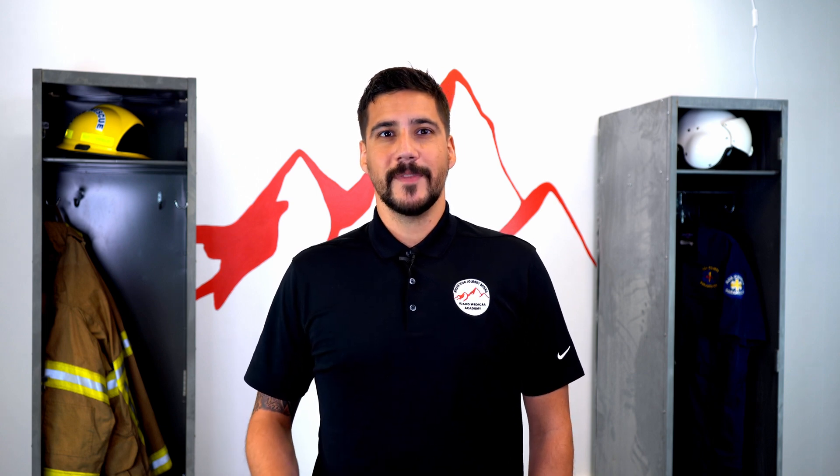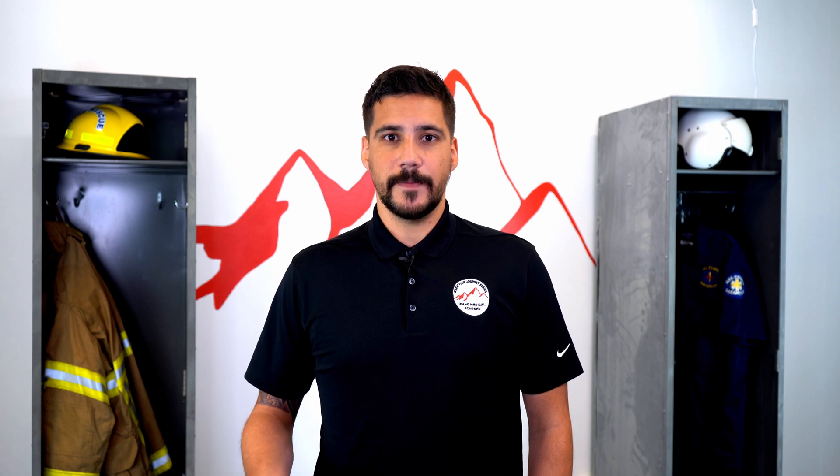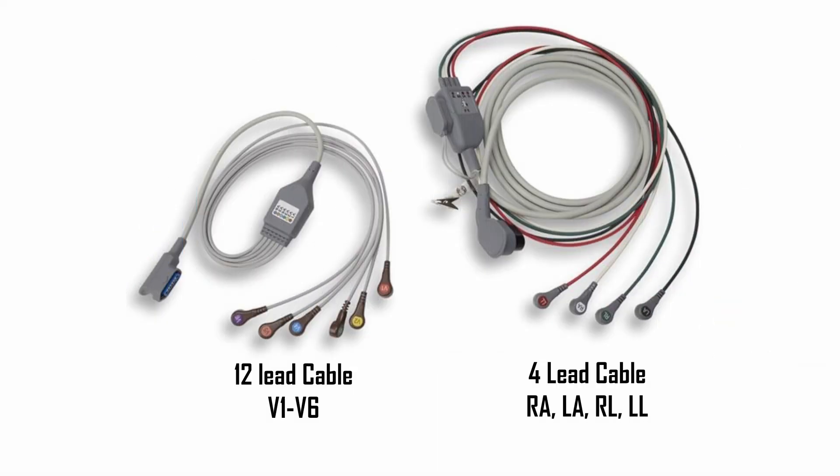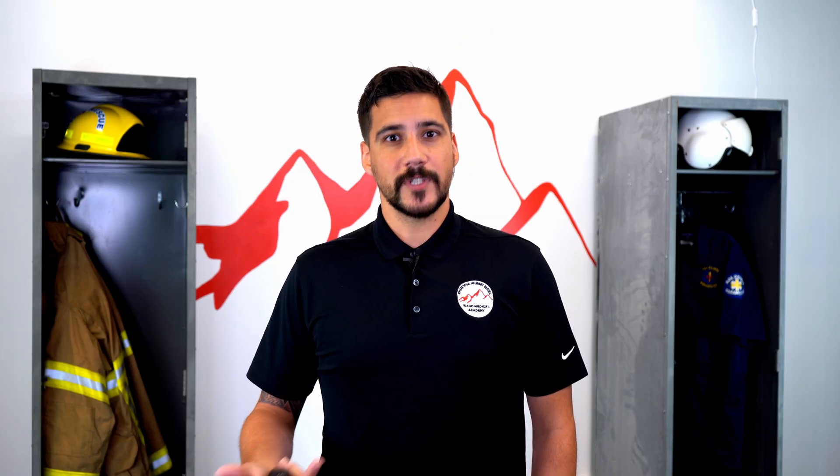The first thing we're going to talk about is the various equipment needed to obtain an EKG. You will need a cardiac monitor. You will also need either a three-lead or a four-lead EKG cable set. Usually these are included with the monitor and they have vastly different uses, and we'll talk about those in a moment.